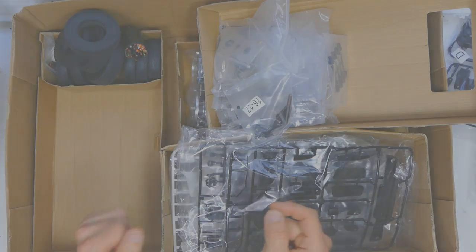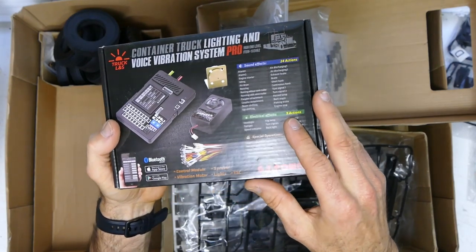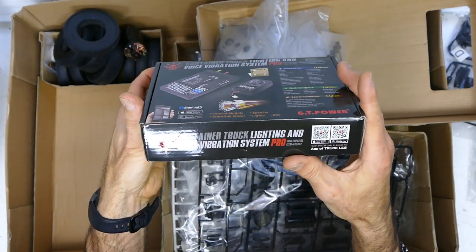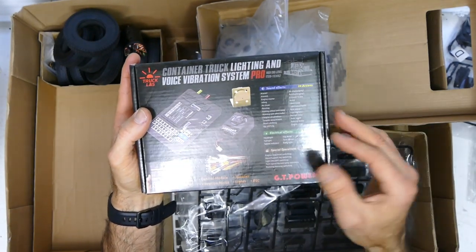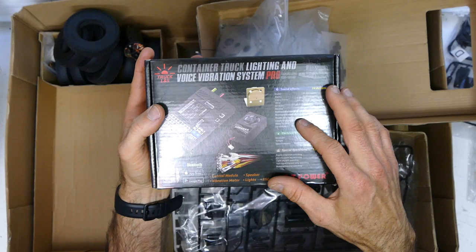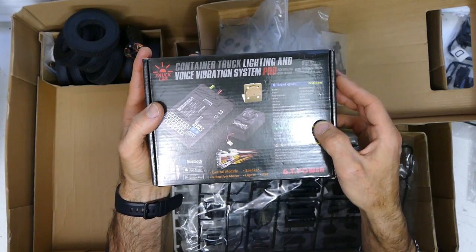Now if I don't get the conversion to work, I do have this. This bad boy — Container Truck Lighting and Voice Vibration System Pro. It's like the Tamiya system but probably a third of the price. I've done a quick video on this before — if I can find it, I'll leave a link in the description. It's awesome — it pretty much has all the functionalities of the Tamiya one. It's got sound effects: alarm, alarm 2, air discharge, engine start idling, revving, running without semi-trailer, running with semi-trailer, cupola attachment one and two, downshifting, upshifting, engine brake — all that cool stuff.